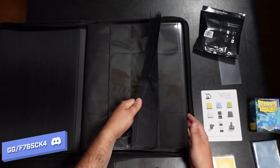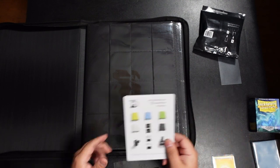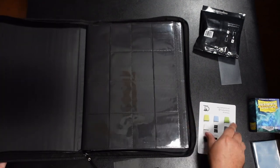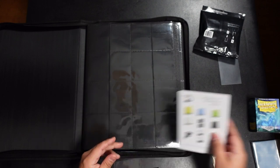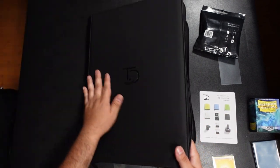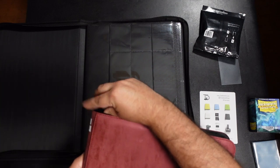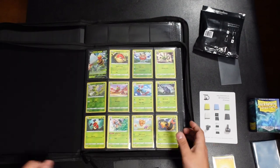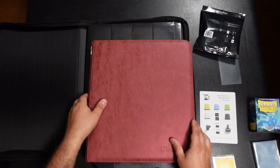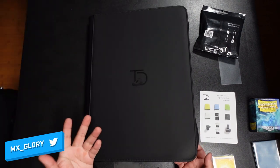Thumbs up from me — I'll probably order different colors. They have yellow, blue, green, white, and black. One thing to note: on the colored binders, the pages will correspond to the binder color — black binder gets black pages, yellow gets yellow pages, green gets green, and so on. I'm not a huge fan of colored pages; I'd prefer a colored outside with black pages inside, like all the Ultra Pro ones I'm used to.